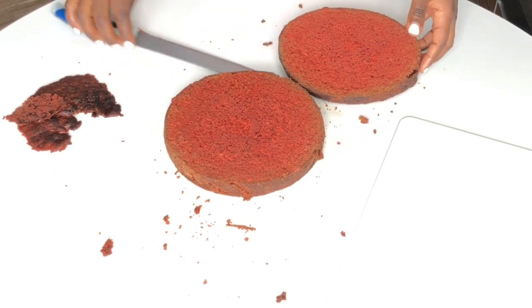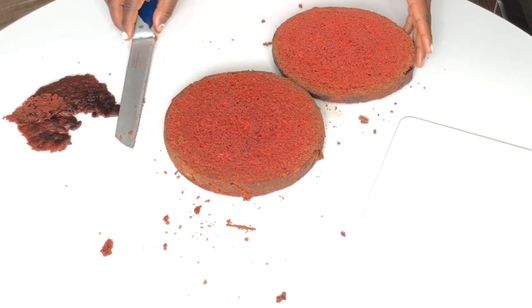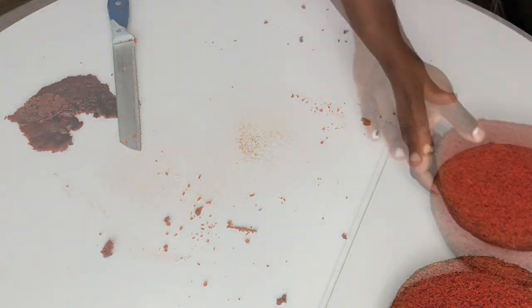Anyways, the top and bottom aren't super red but the inside is perfectly red, and it tastes awesome — it tastes amazing! As I was saying before the cockroach interrupted… I don't know who the cockroach is.